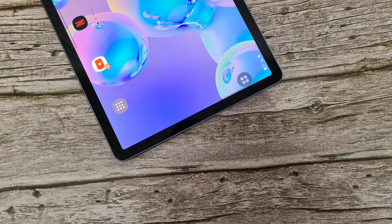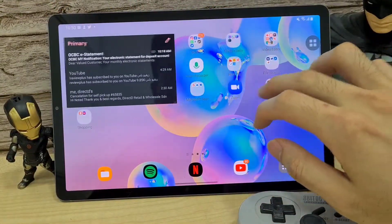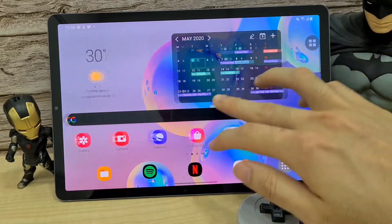What is up guys, this is Dr. Harvest Tech, welcome back to the channel. Today we'll be checking out the Samsung Galaxy Tab S6 again and we will be doing some emulation gaming.